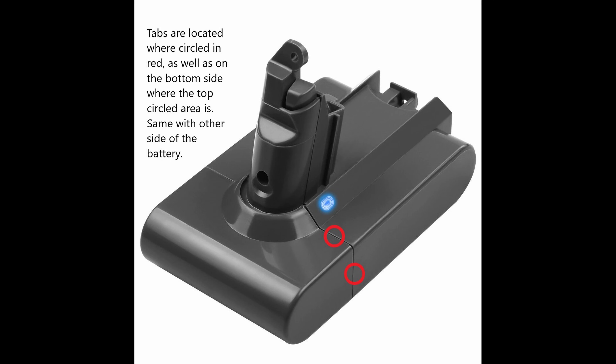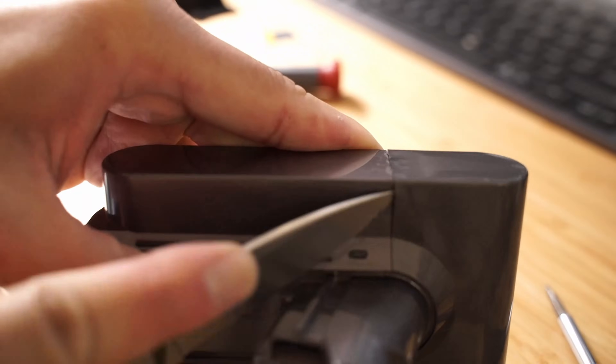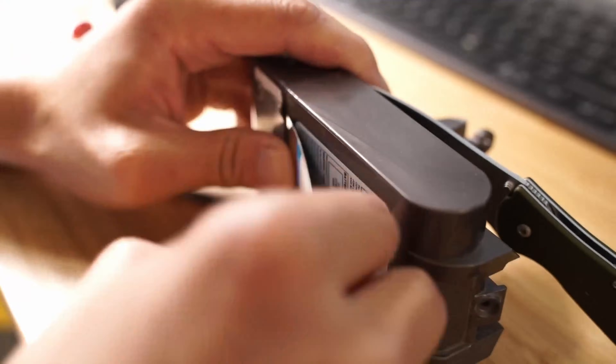I saw a 3D printed battery removal tool on Thingiverse but had trouble printing it out, and even when I was able to, the tool seemed too brittle or flimsy to use. I'll put a link down in the description below in case you want to try and use that.